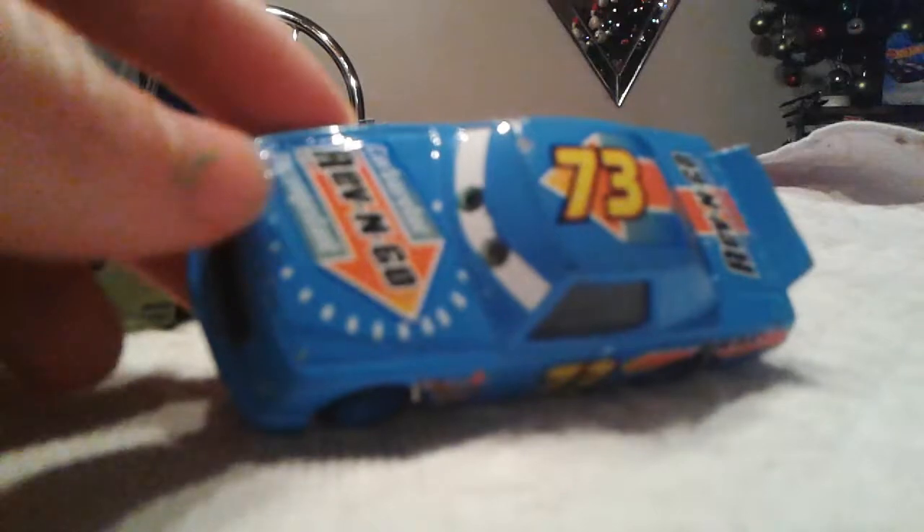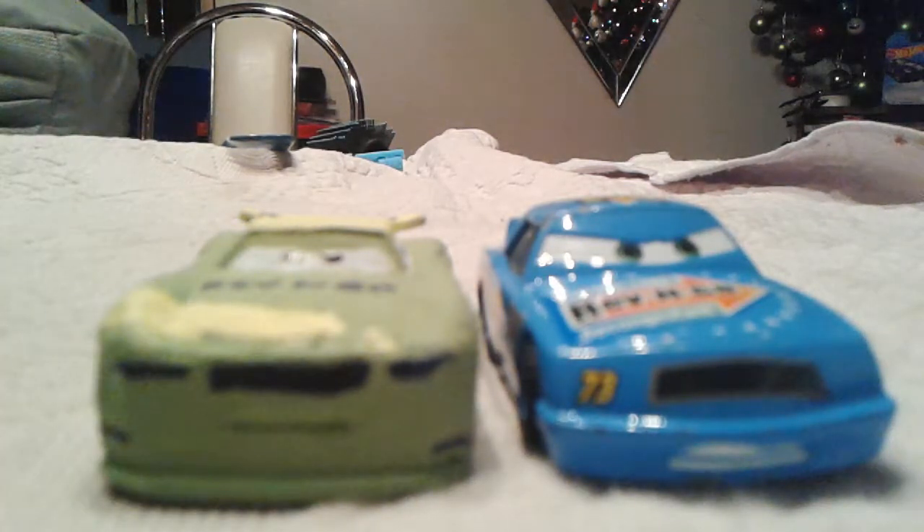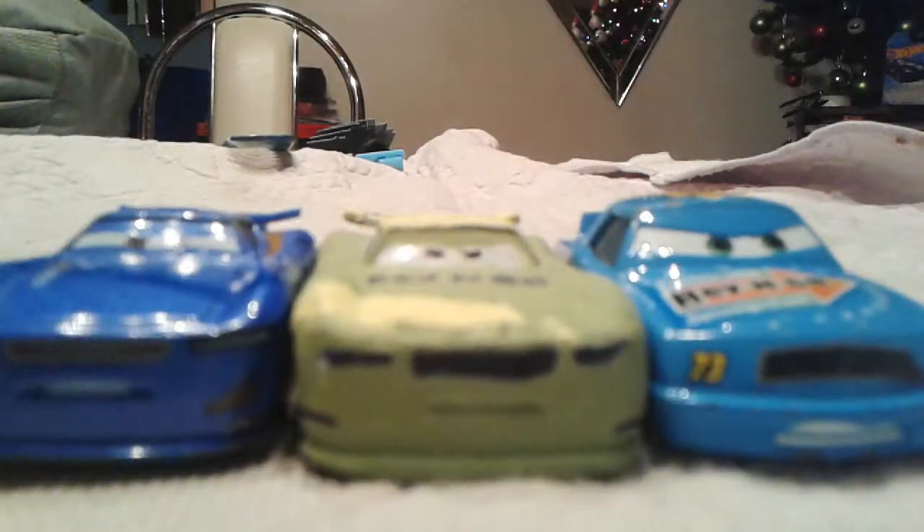Which one do you prefer? You can add the Cars 3 stock car into the mix too. I'm not sure which is my favorite — I like green, and Reverend Go is actually one of my favorite sponsors because I love the color combination. I can't choose; I'd probably go with the next-gen every single time, but it's very close. There are all three cars that appeared in this video — bye guys!